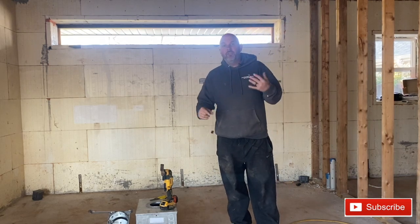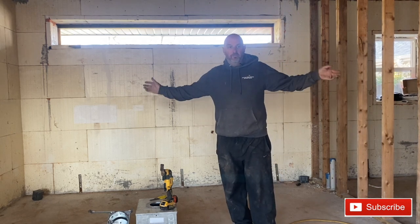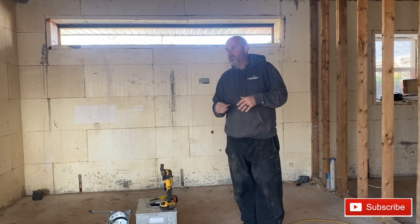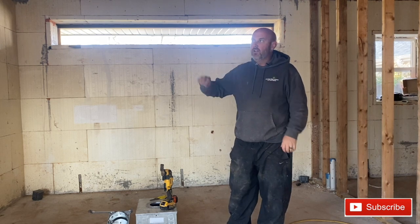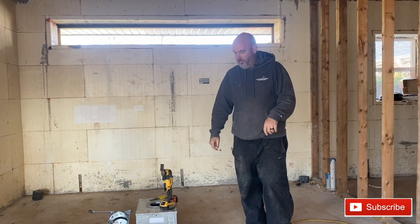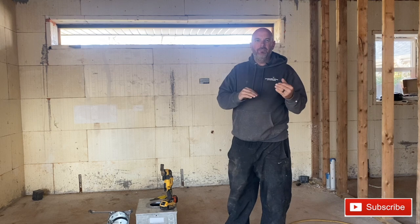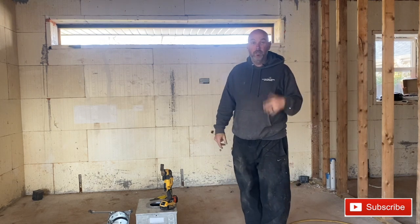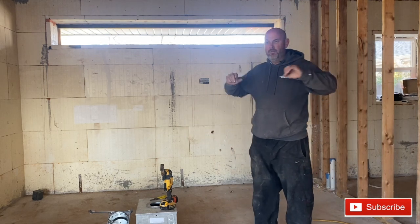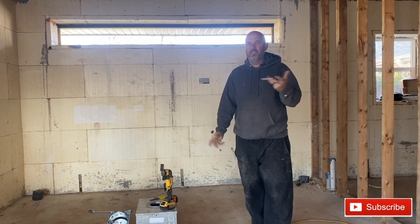Hey guys, today I'm going to redo a video — it was actually my very first ICF video, back when I was trying to have a normal building channel and I thought I would show off an ICF project we were doing. A ton of times when I'm dealing with DIYers or people who are just new to ICF, they really wonder how you're going to run wire in these. I'm actually back at my house, my weekend project, and I'm going to go through in a little better detail than I did in that video. That was one of my first five YouTube videos, 70-some videos ago. It was actually my first video to really go viral, but it wasn't super detailed, I didn't explain a lot of things, and the audio was pretty bad.